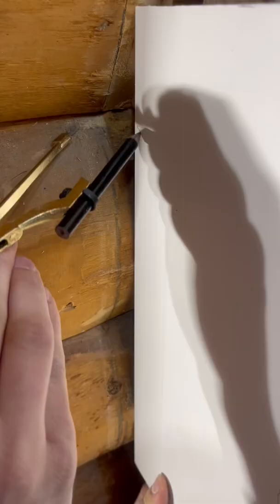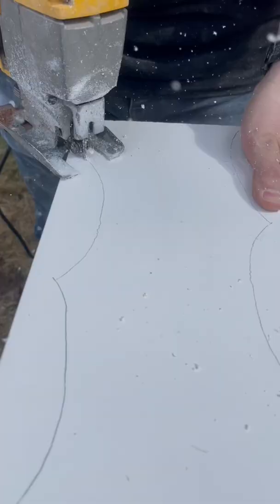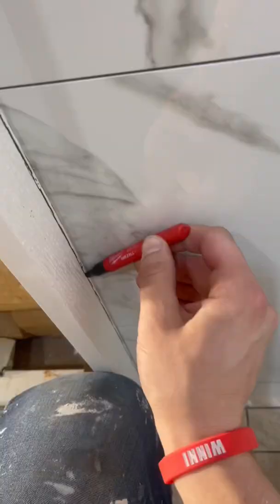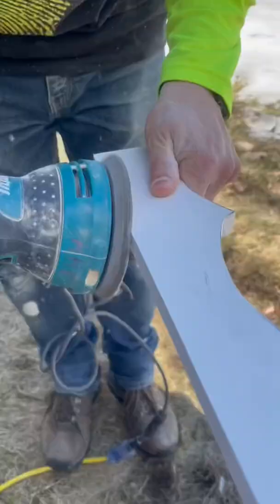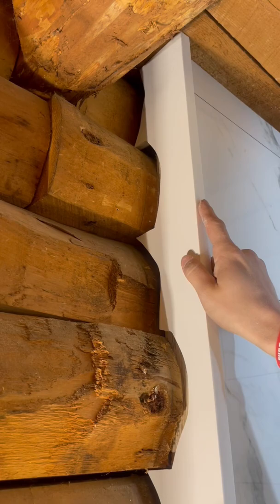If you're ever going to build a bathroom in a log cabin house, you need to learn how to scribe. Essentially, it's the process of taking a board and making it hug those log beams. Here, we're using a PVC board to cap off the shower because if it ever gets wet, it won't get damaged.